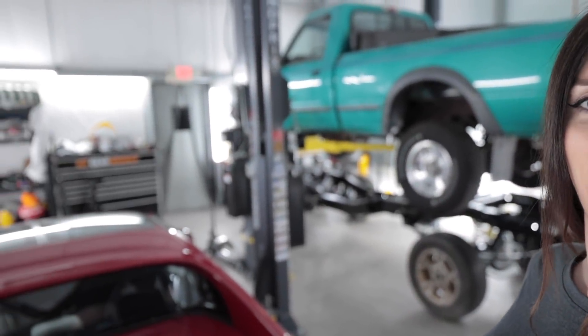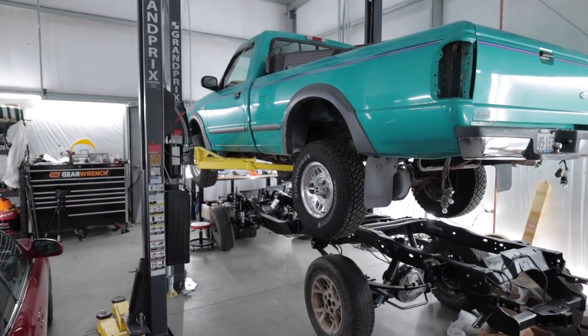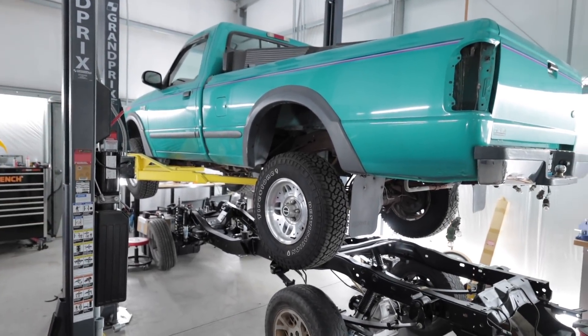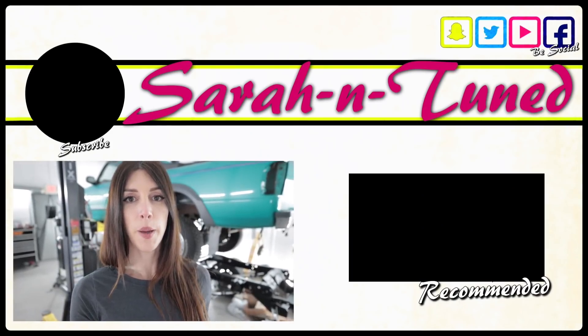What you guys are probably more concerned about is the little green Ranger over here. I'm going to start working on it tomorrow, so you're going to be getting a lot of Ranger content because this is a pretty big job. This will be the last time that this truck is drivable until everything is transferred over. I'd be lying if I said I wasn't a little bit nervous about doing this, because this truck means a lot to me. I'll see you guys soon with another video.